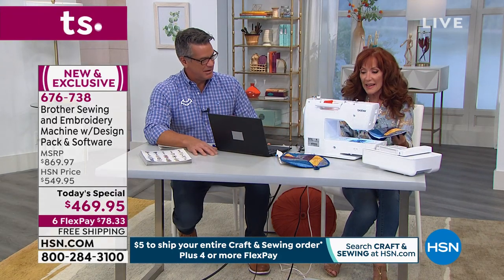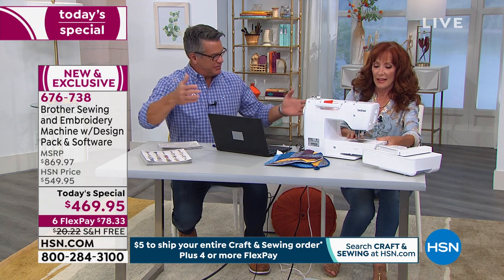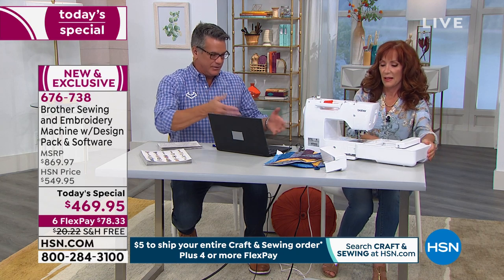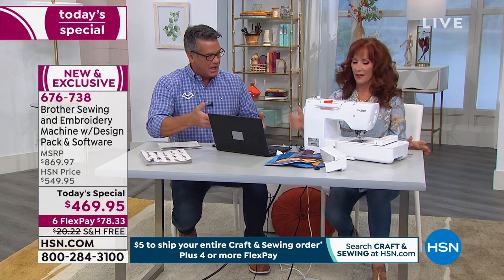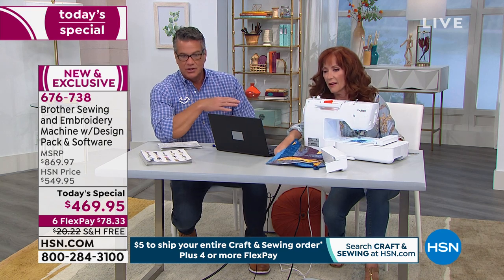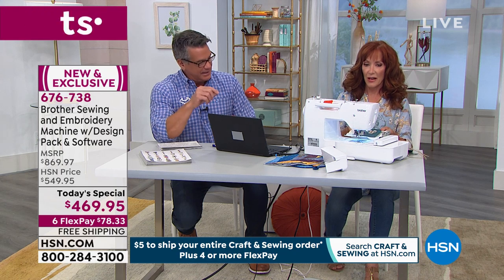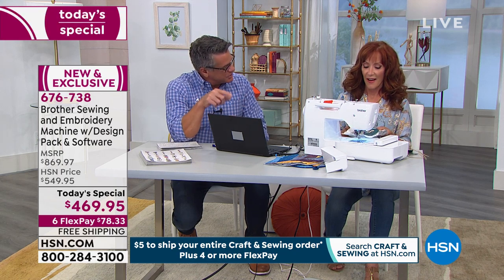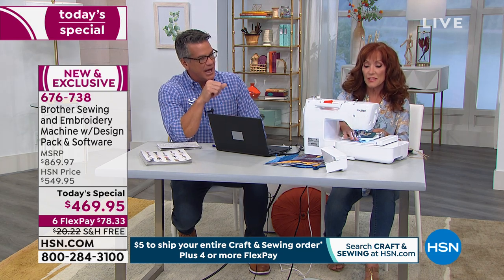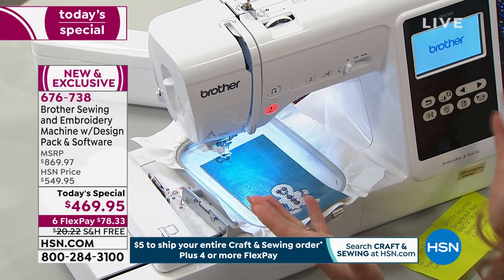And look at the small footprint that it takes up. That's what I noticed when I came over — it doesn't have the bulk of a lot of the giant big machines out there. It's a machine that you could fit into any crafter's room or take with you if needed. Notice it's all lit up — you have a great field of vision underneath there. It does a lot of the little things that other machines don't do: the cutting and cleaning, needle down, speed control. Those are built-in features you can't add after you get the machine home.